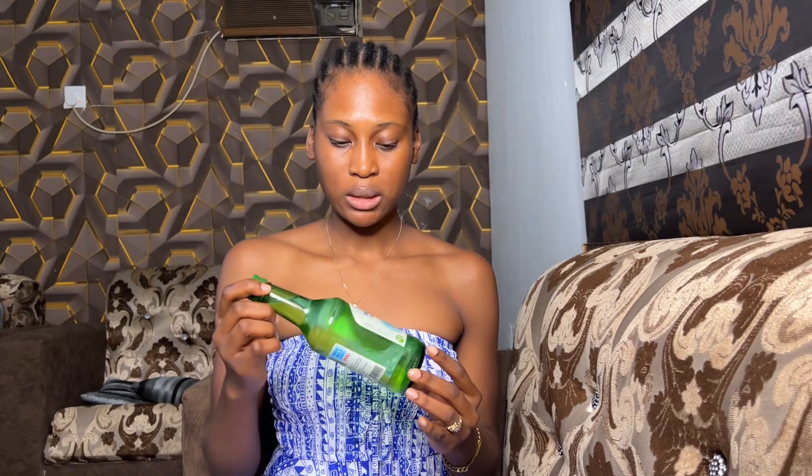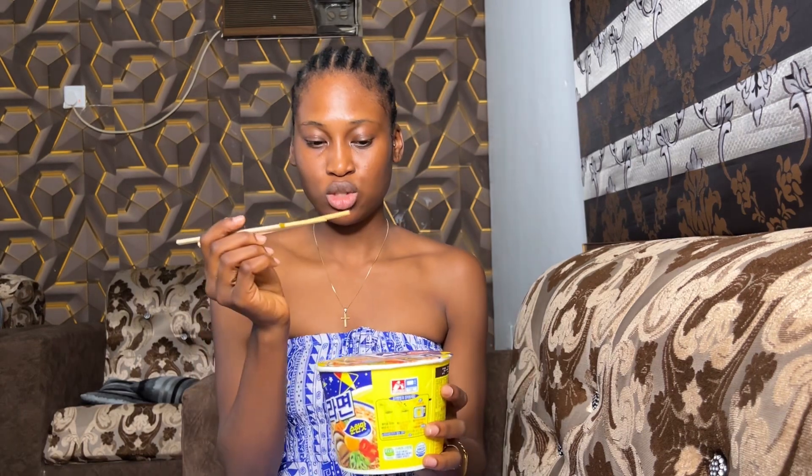Hi guys, we're back. This is the soju that I got. Unfortunately I don't have those short cups that we normally use. I have the ramen here and the chopsticks, so I guess it's ready. This is what it looks like. Review number one — I really don't like the smell. It has this funny smell I can't quite explain.